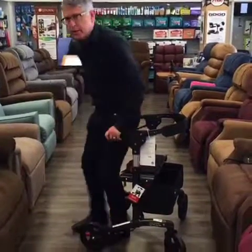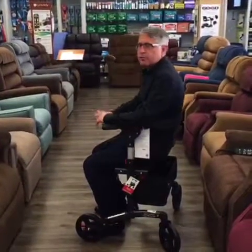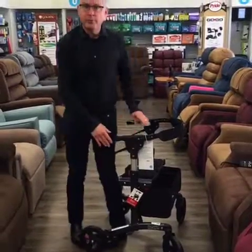Brakes lock, you can sit down. But this rollator goes further than other rollators. Let me show you how it works.